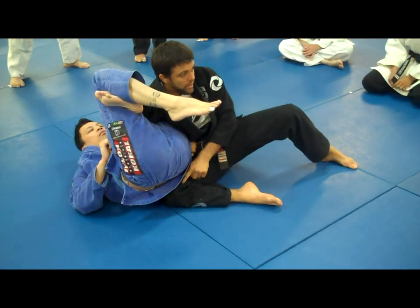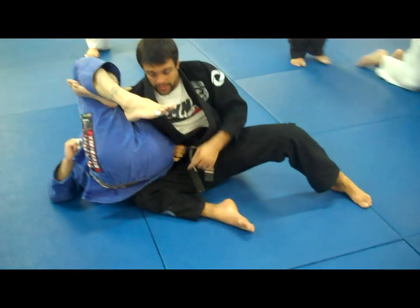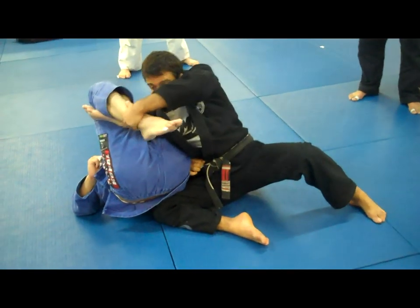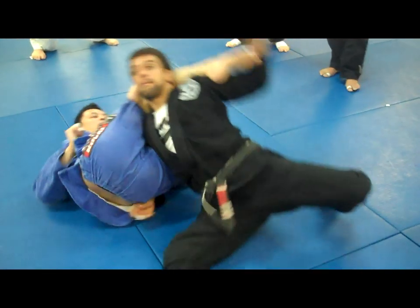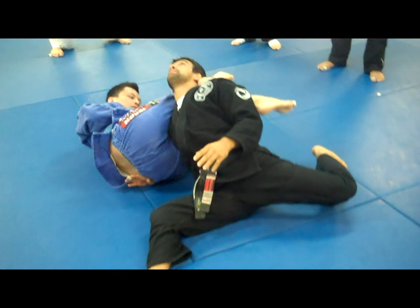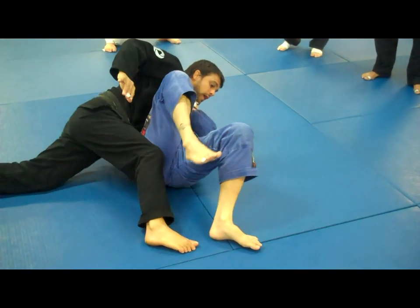Bring your knees — bring your right knee behind his hip. Then control his hips right here. As soon as I can, then I'm going to switch my base. Keep your head up. Hold him — side control.